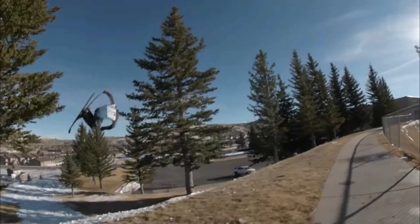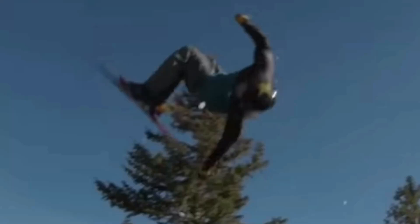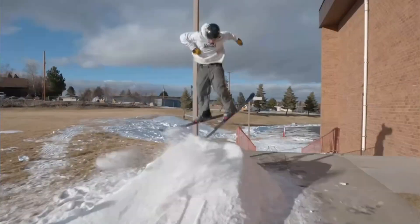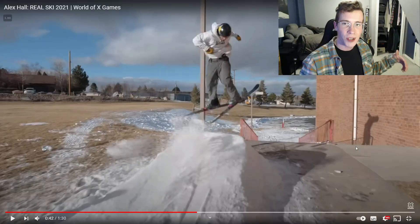Holy buddy — 180 nose tap to the switch seven making it a cork nine, and you can see he catches lead bleezy there. Look at that, just pinching the tip of the tail and holding that through the whole rotation. Comes into the lip switch, and right after he pops you can see he's opening up that left shoulder to make that left 270 happen.